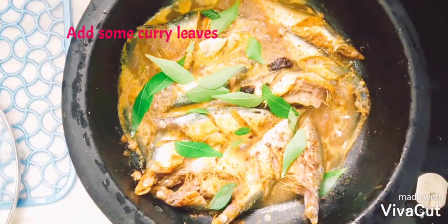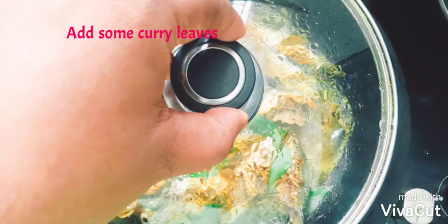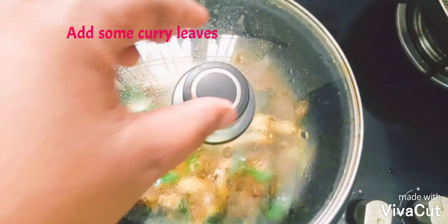In South India, this dish is taken along with rice and fish curry. It goes well with tapioca also.